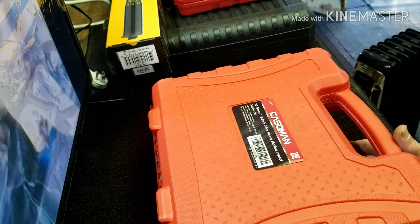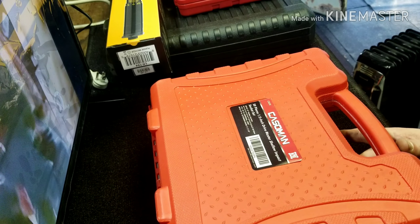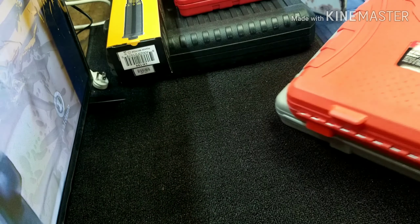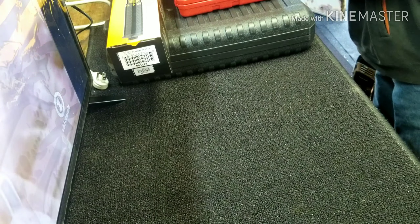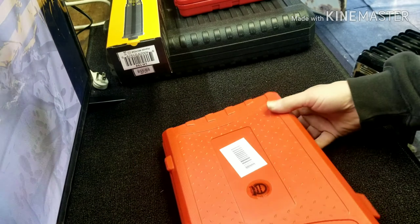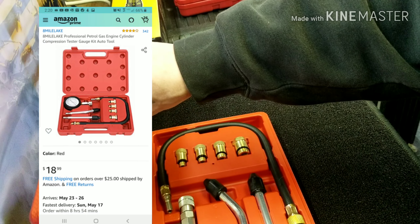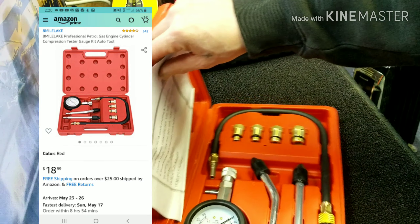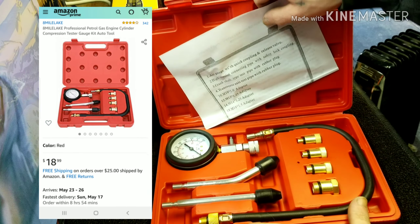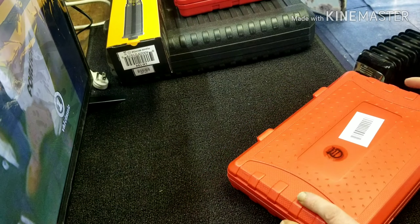They look okay, they look alright, they were pretty cheap. This was pretty cheap too — just a little compression tester for cars and small engines. It was super cheap, like 13 bucks or something. Haven't used it yet, but I'm going to be soon.